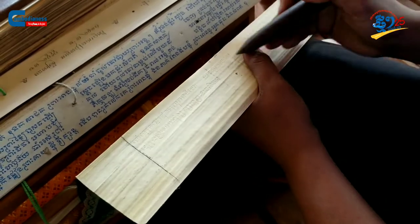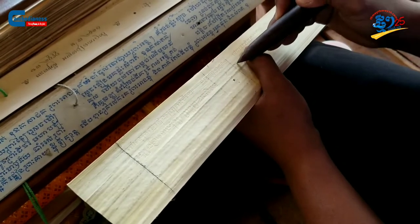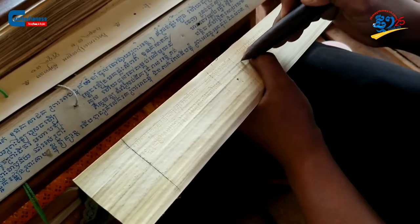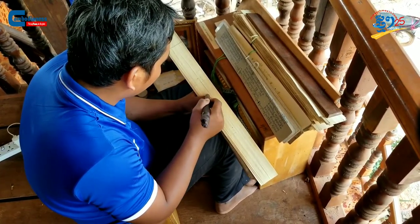Before the invention of printers, Sastra Slakrat manuscripts were the main source of wisdom, containing lifelong poems, literature, folk tales, and any possible knowledge one could find.